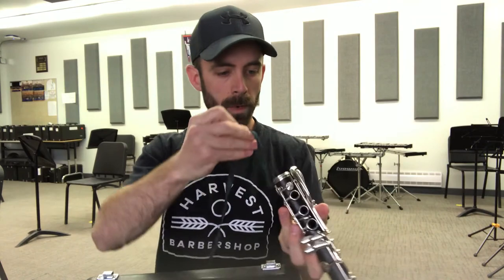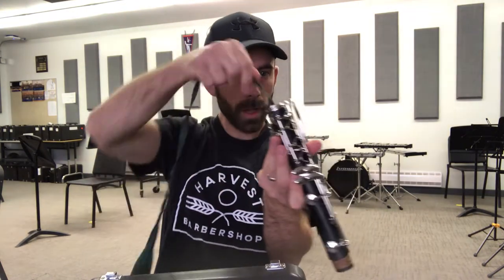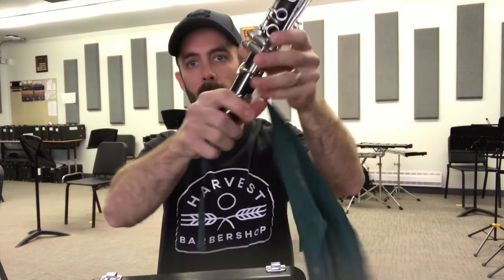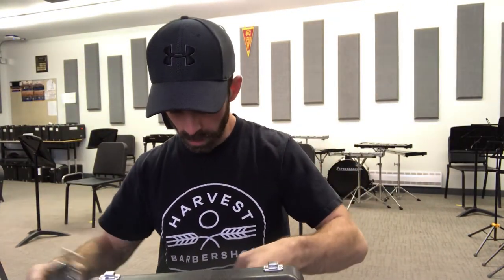I'll start by swabbing my lower joint. You have to be a little more careful with that — get the weight all the way down, then pull it through. And finally the upper joint.